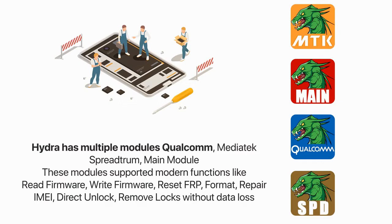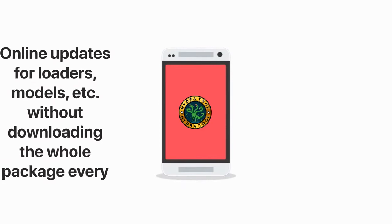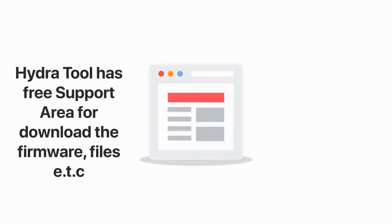These are currently in active development. Hydra Tool provides stable and frequent updates. We have a free support area for our users to download all the latest files.